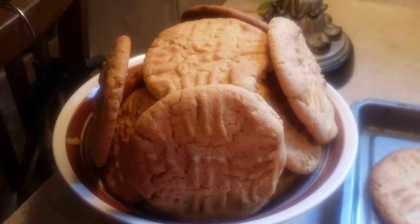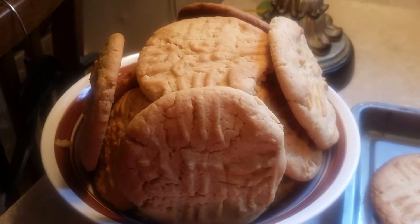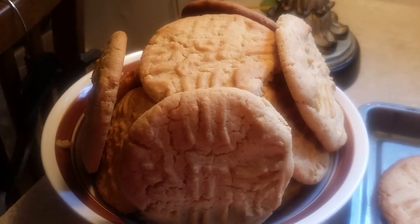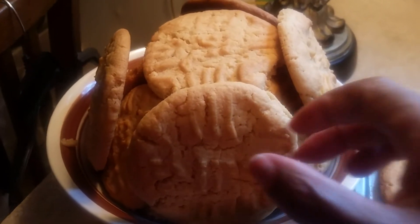Who wouldn't want to have some peanut butter cookies with a glass of milk right now? I love peanut butter cookies. There's a lot of people allergic to peanuts and I am so sorry that I made these delicious peanut butter cookies. Maybe I should make some just sugar cookies next time, but these are so delicious.